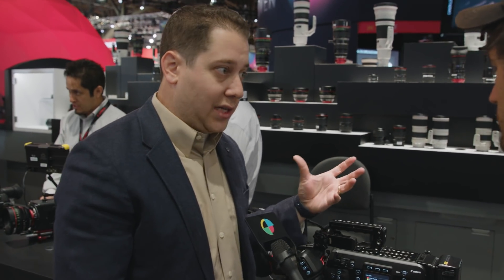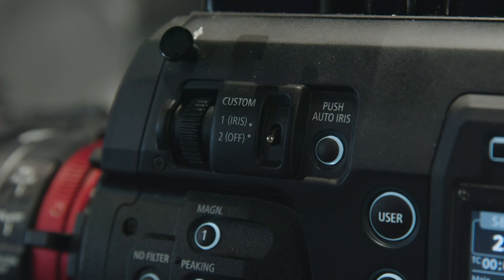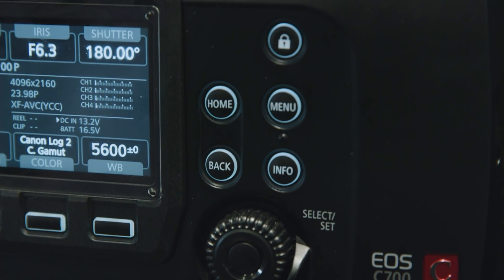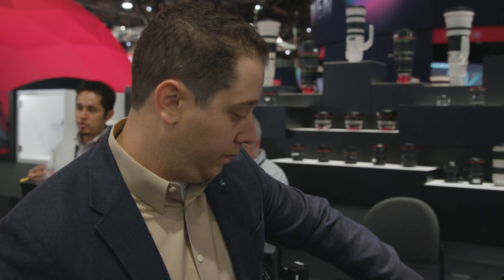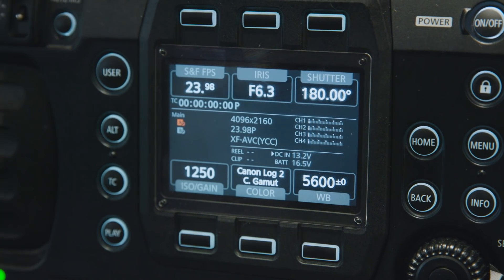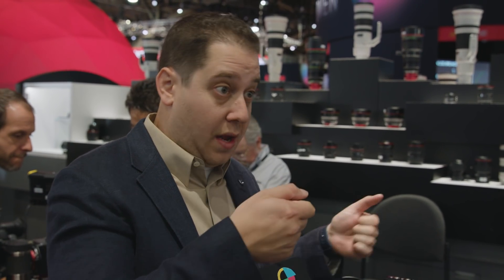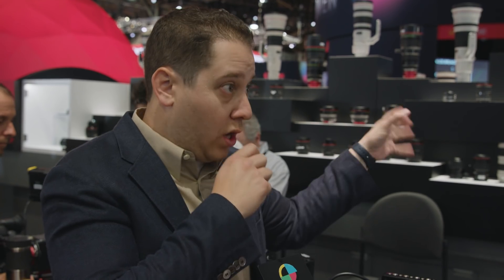Is it available yet? We announced it in November of last year, so we missed NAB last year, but it has been out — we started shipping right at the beginning of this year. We have a few rental houses in Los Angeles that have already set it up and rentals are starting to go. It's Netflix approved, so if you're doing a Netflix series, it's a great option. It has a new architecture around the sensor — you've got 4.5K options as opposed to just 4K. It's meant to be an A/B camera: this camera and the C300 Mark II as your gimbal or run-and-gun camera, and all the color, log, and everything inside will match.